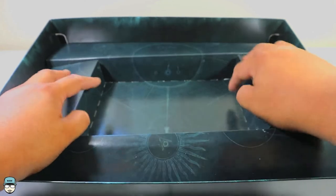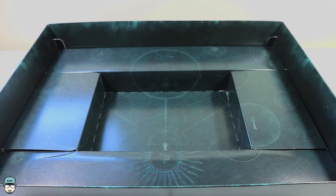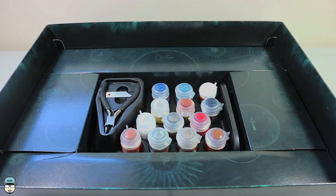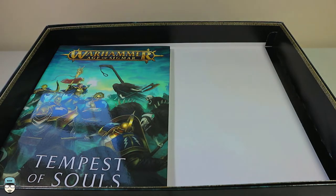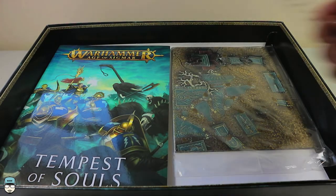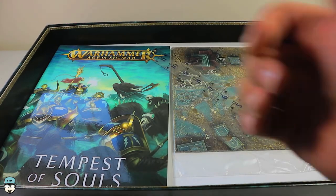Apart from that, there's really nothing else in here — I did check. This is actually a great set to get if you're looking to start playing Age of Sigmar. I've played 40K before but haven't played Age of Sigmar, and I'm really into the fantasy setting, so this was a good leap for me. If you guys liked this video, give it a thumbs up, subscribe to my channel, and I'll see you guys next time.